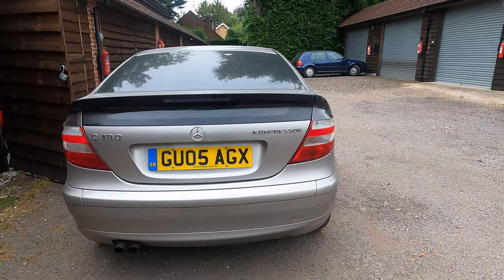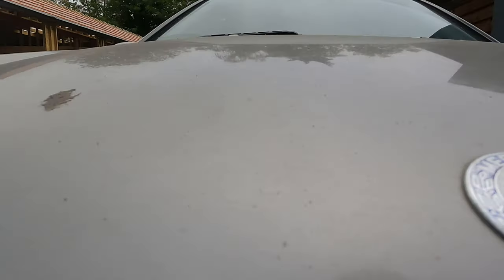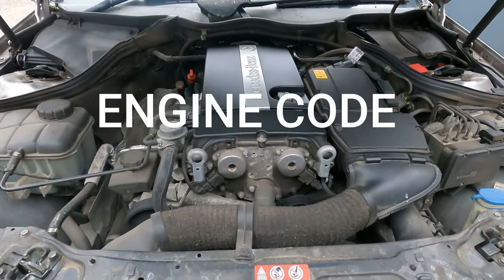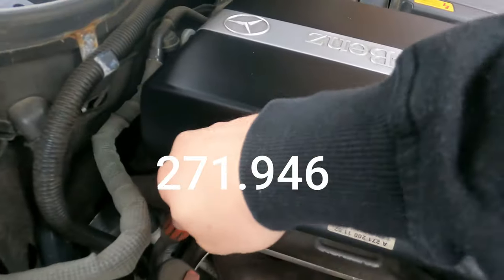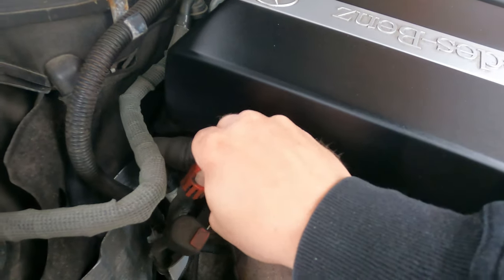This is a 1.8 compressor, so it's supercharged. First, let's open the bonnet. As you can see, there's no dipstick — you literally just have that. You check the oil off the dash. I believe this takes 5.5 litres. I've got 5 litres and a top-up, so I'm going to put the whole 5 litres in and check the level.